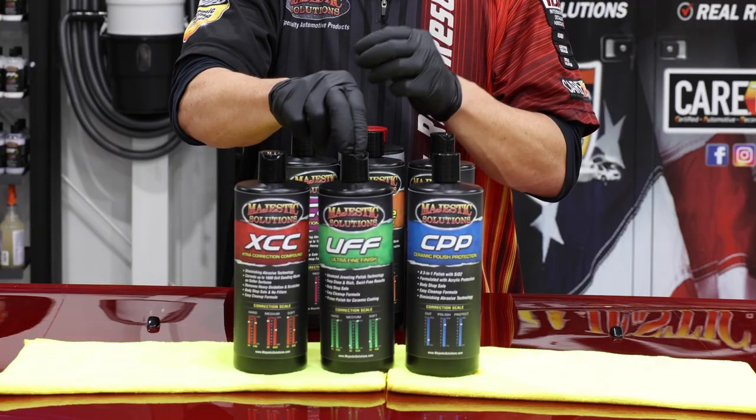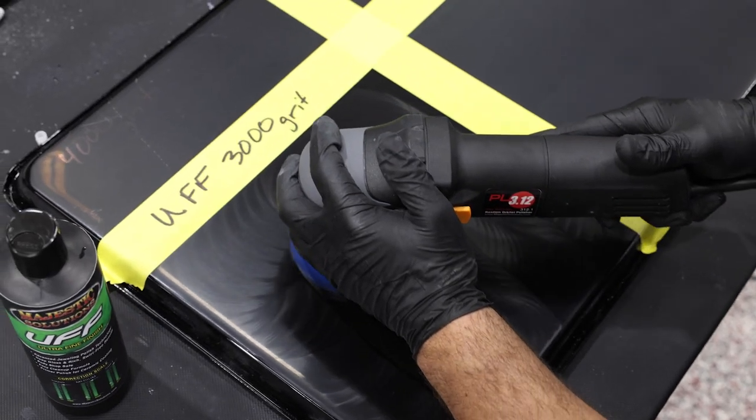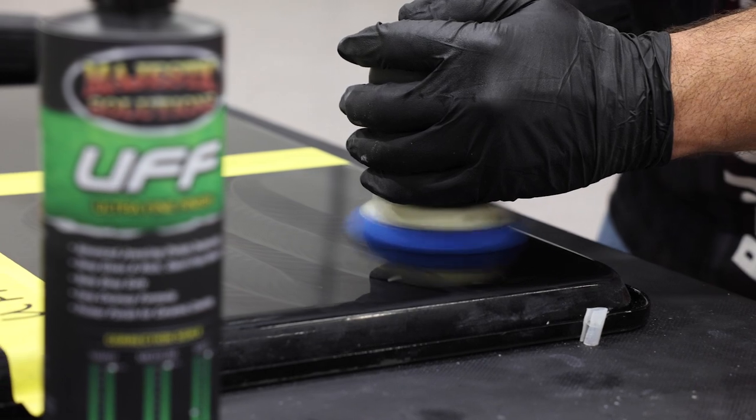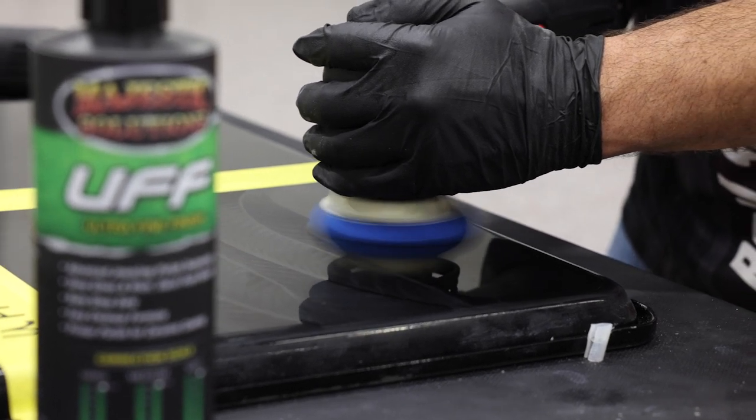UFF — that is ultra-fine finish — is the opposite end of the spectrum. When the paint is extremely finicky and soft, UFF ultra-fine finish is your go-to.